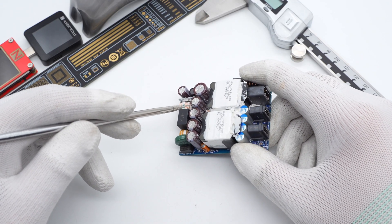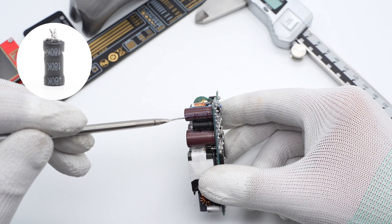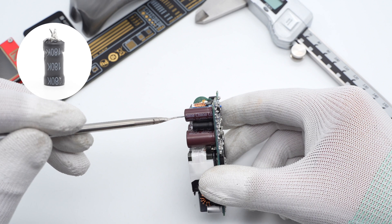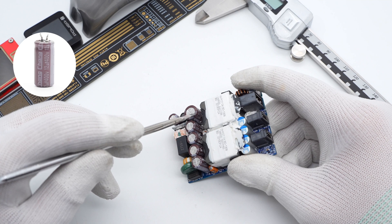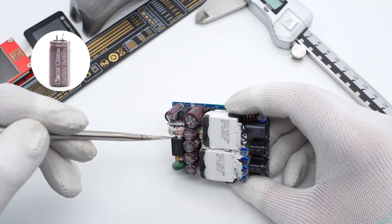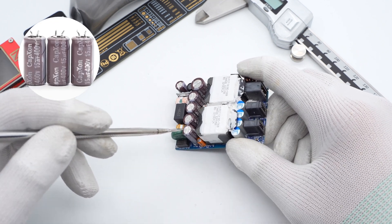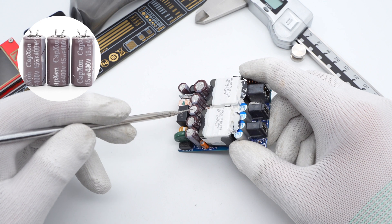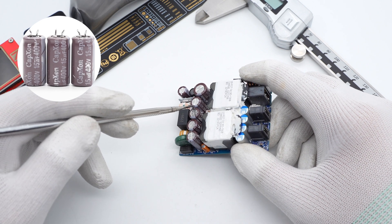Capacitors and inductors convert pulsed DC into pure DC. The differential-mode choke is wrapped with an insulating tube. There are six electrolytic capacitors in total: three from Qiang Electronics at 400V 12μF, 400V 15μF, and 400V 22μF respectively; the other three from CapExon at 400V 15μF — 94μF total.